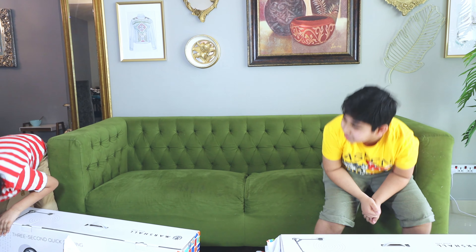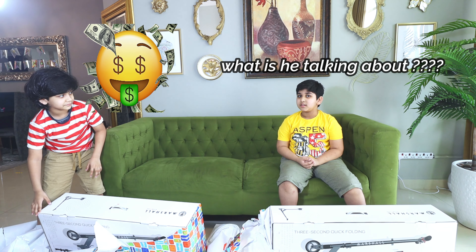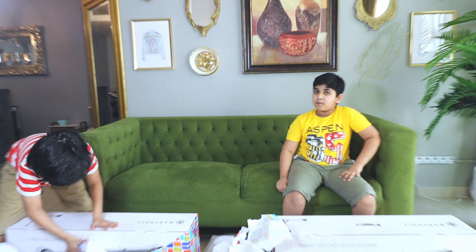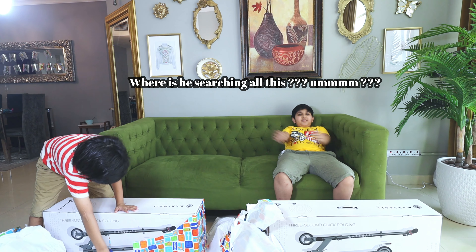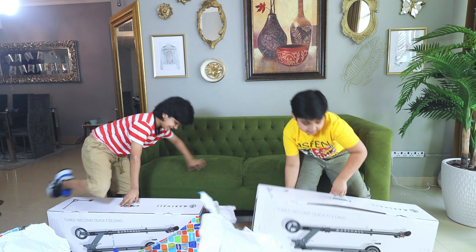We're going to LMS Scooters! I saw on YouTube — this is for $5,000! Yeah, it is! How do you know that? I searched on Google! Okay, so... And look how heavy this is! Like, it's so heavy!